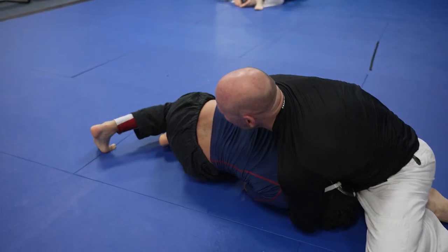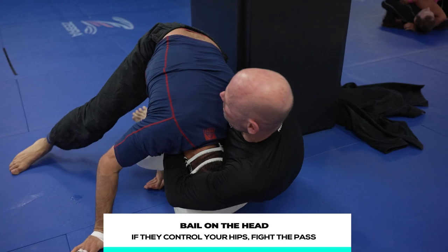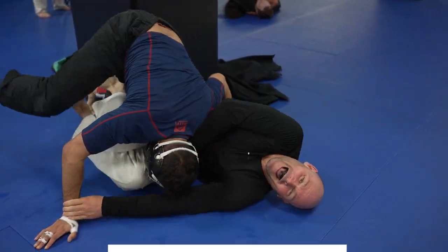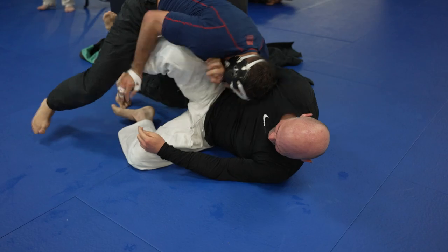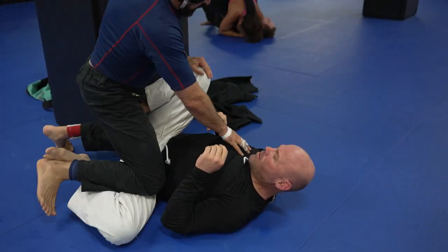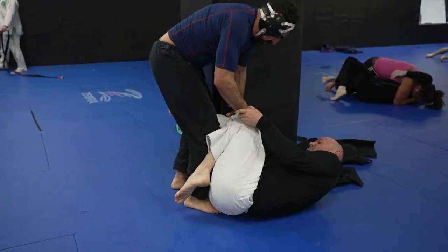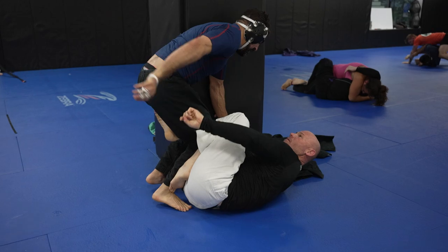Unfortunately for Travis, Gabe was able to turn into him and then he's going to start wrestling him down. Travis should really bail on the head because if you can't control your own hips, you're never going to be able to submit them and they're going to pass your guard freely. Gabe has a lot of wrestling experience, so you don't want him to be on top of you doing whatever he wants. Remember I said Travis is a monster until the gas tank runs out? Well, that gas tank has just ran out and you've got Gabe on top of him.